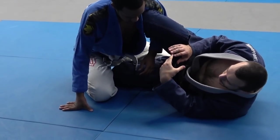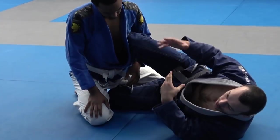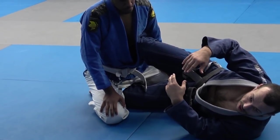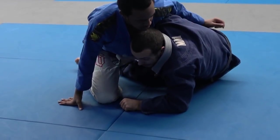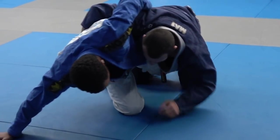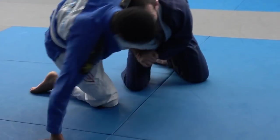I consider the half guard sweep or the underhook as a continuation of the single leg takedown. Basically, if he's on his knees, I'll look for the underhook and we start trying to get up from here to take him down. If he stands up, that underhook is going to come around the leg and we chase the single leg.